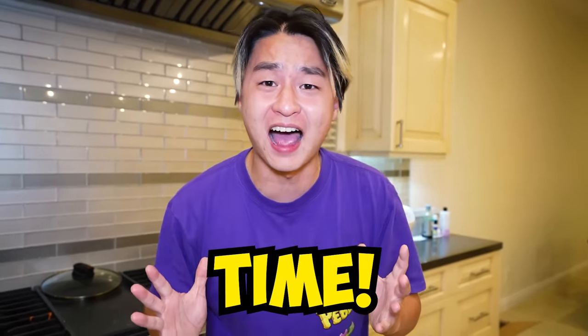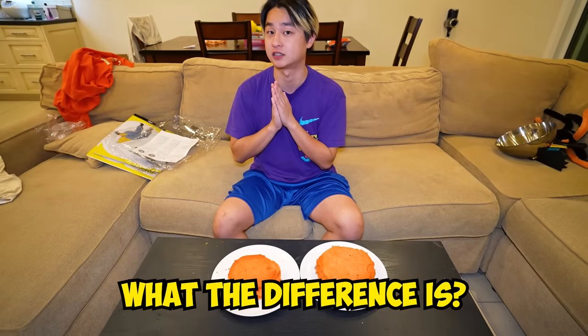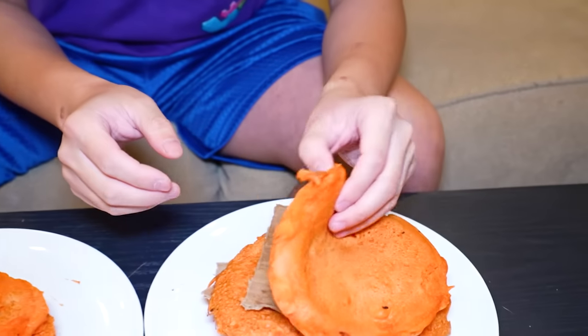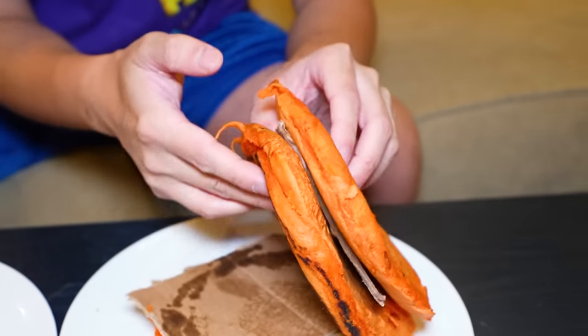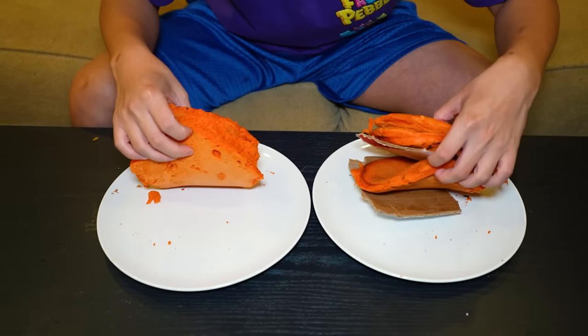We have been tricked this entire time! In front of me, we have two different plates of pancakes. Can you tell me what the difference is? The right one looks bigger? That is correct, and that is because the right one is filled with cardboard, but in reality, both of these two plates have exactly only three pancakes each!